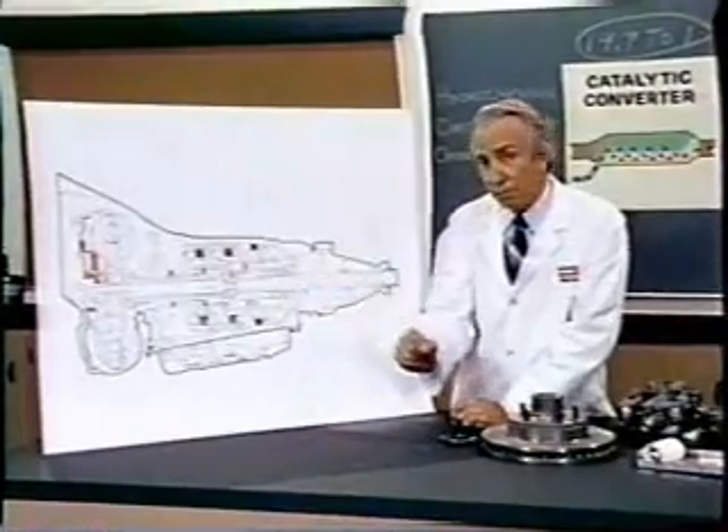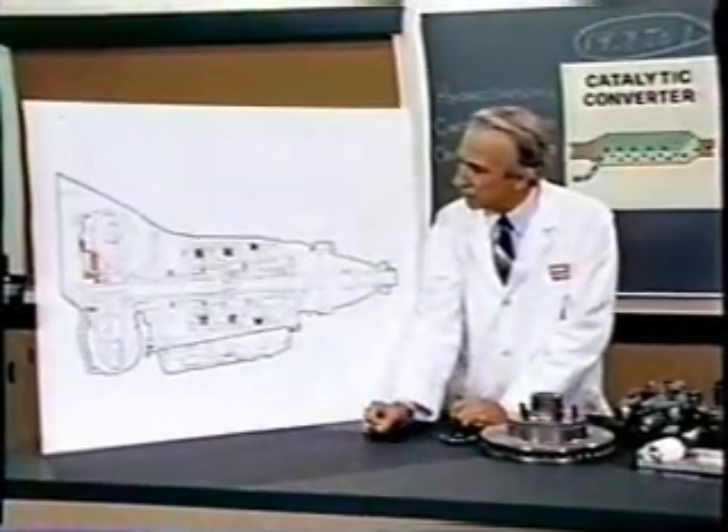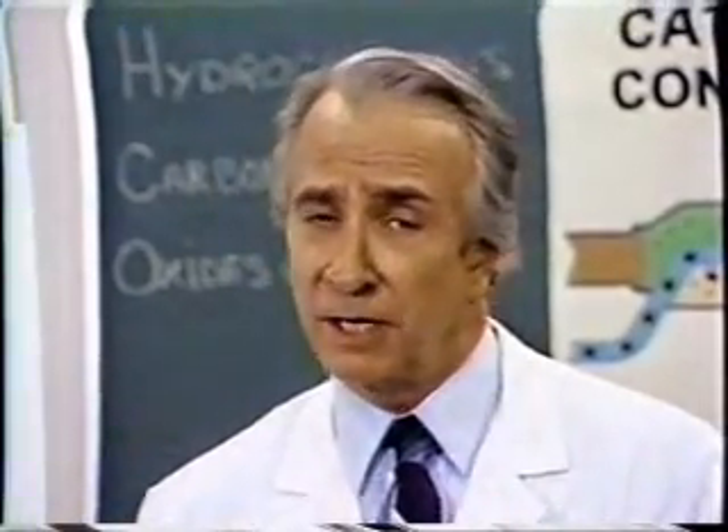Every seventh conductor being connected by a non-reversible tremie pipe to the differential girdle spring on the up end of the grammys. The turboencabulator has now reached a high level of development, and it's being successfully used in the operation of nofortrunnions.